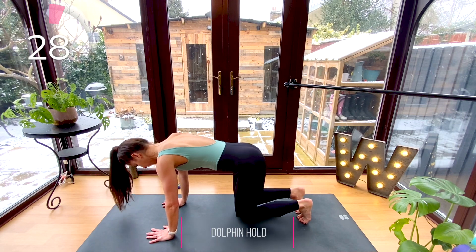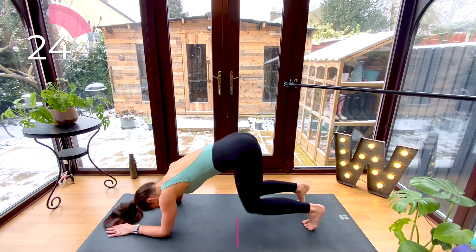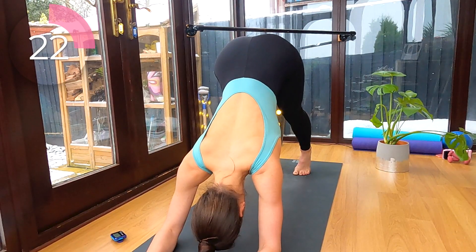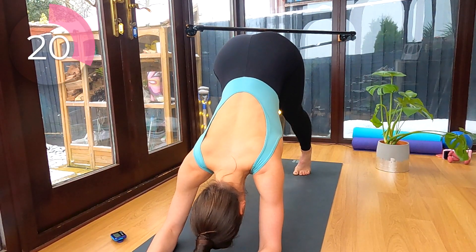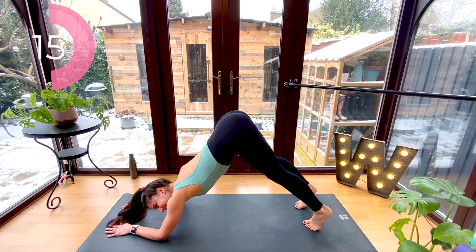Now release, place your forearms down on the floor, tuck your toes, and lift your hips up to the ceiling — this is our dolphin hold. Do your best to draw those abs in and up and draw your shoulders away from your ears. This inversion is great to strengthen those muscles down your back.